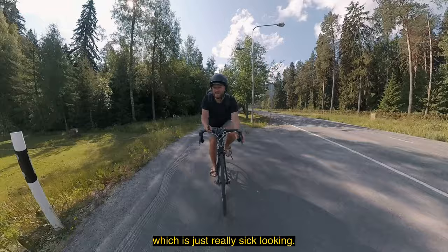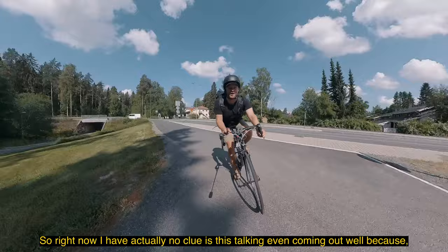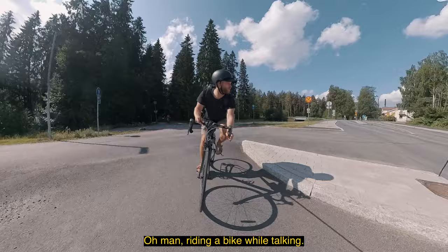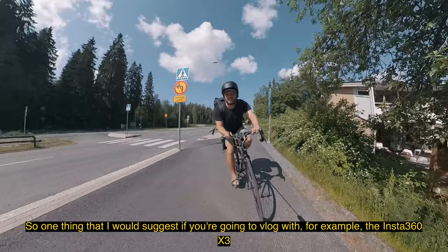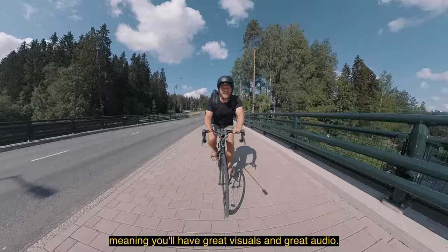Probably one of the main downsides of the Insta360 X3 is the audio quality. Right now I have no clue if my talking is even coming out well because I'm riding a bike so it's pretty windy and I don't have any other microphone system. So one thing I would suggest if you're going to vlog with the Insta360 X3 is to get the adapter so you can attach a wireless microphone system, meaning you'll have great visuals and great audio.